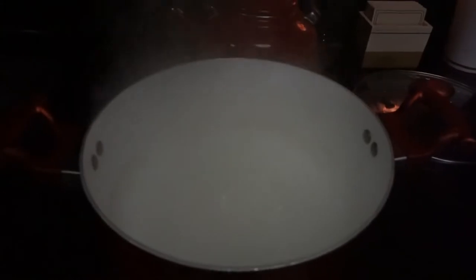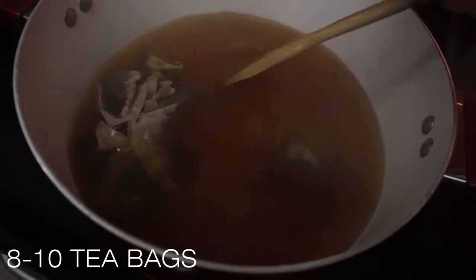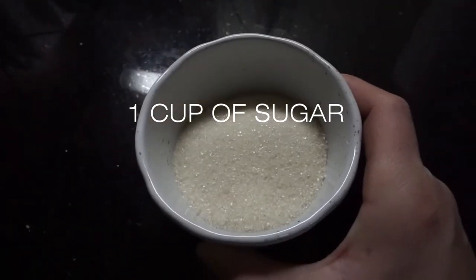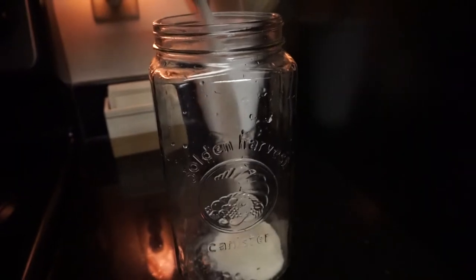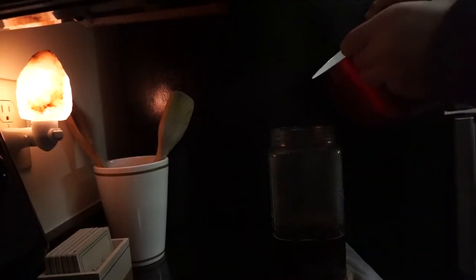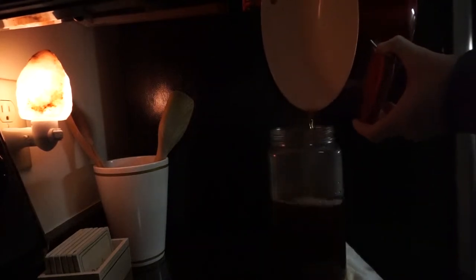Alright guys, time to make the SCOBY. First, you're going to want to boil water and add 8 to 10 tea bags. Stir that up really good, and then add 1 cup of sugar into the mixture. I decided to pour it into the jar first and then add the tea on top of it, so I made sure it mixed really well. I brewed a little bit more tea to fill the canister — I'm using half a gallon here. Dump in your probiotics and you're ready to go.